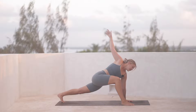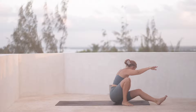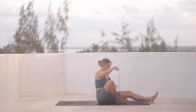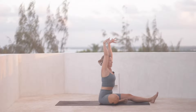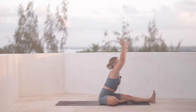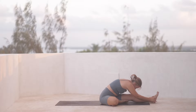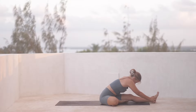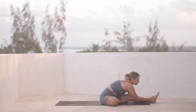And then we'll start to draw the left knee in towards the chest, step it forward through towards the back of the mat. And then the right knee opens out to the right. Inhale, reach the arms up. And then exhale, fold over the leg. Take one deep inhale, lengthen. And then exhale, fold.